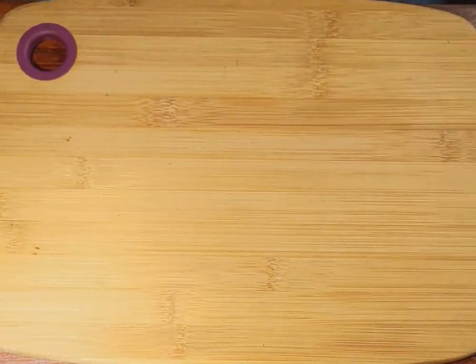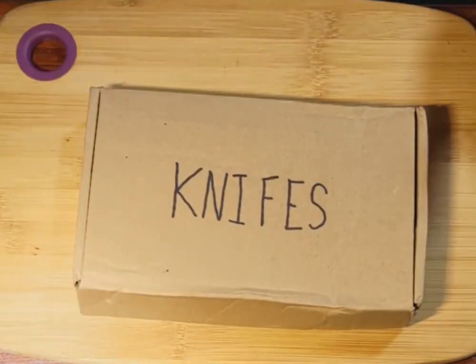Okay guys, thanks for joining me. This is month two of my monthly knife box subscription, and I am pleased to report that this month I got a box.